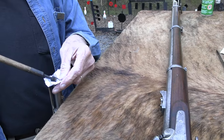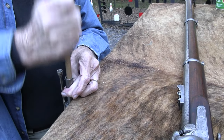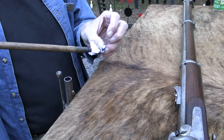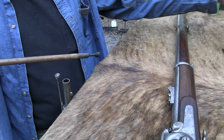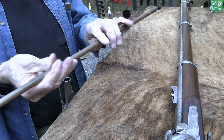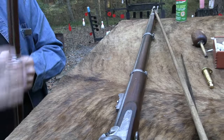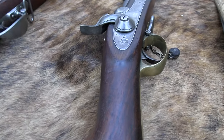We're extremely lucky to be able to shoot everything from an M60 — which I hope you've seen lately — to a Civil War musket. How cool is that? Let me run something down this one as I'm talking.